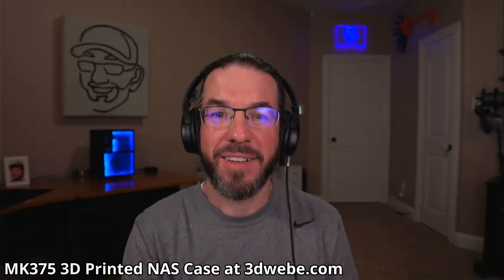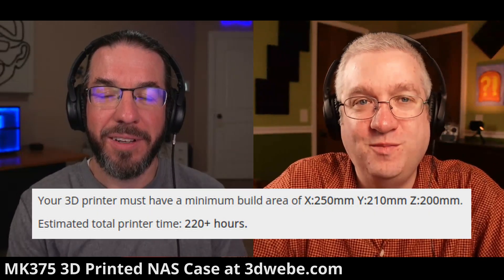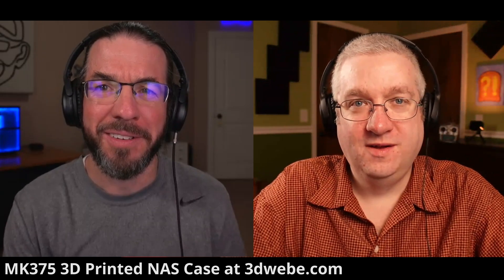It looks nice — it's very tiny in your background, of course. But I love the MK735 case. I think it's the pinnacle of 3D printing. It really is; it goes together so nicely. It's a huge print job though — so long. We've talked about it before on the live stream, but I think it was two to three weeks of basically nonstop printing.